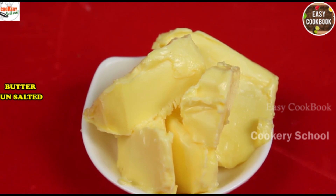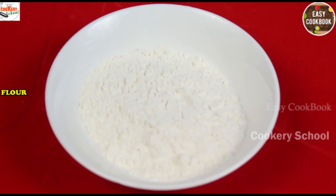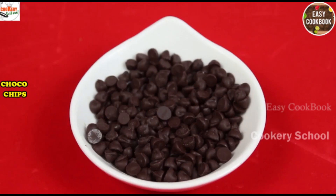Namaskar! Today we are going to make Choco Chip Muffins. The ingredients required are unsalted butter, caster sugar, eggs, vanilla essence, flour, baking powder, and choco chips.